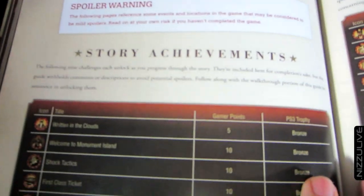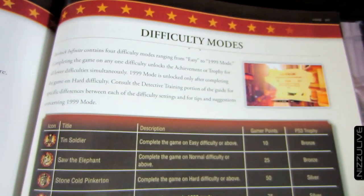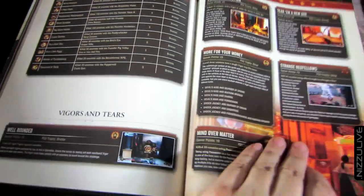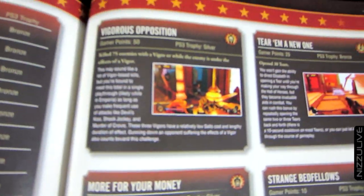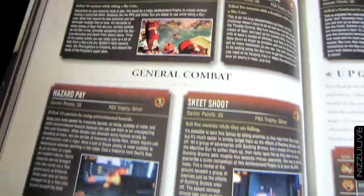Beautiful artwork — all the concept art is just spectacular. Then you've got a huge section on achievements and trophies that gives a detailed explanation on how to get each trophy and achievement, which is helpful for anybody that wants to go for completions.